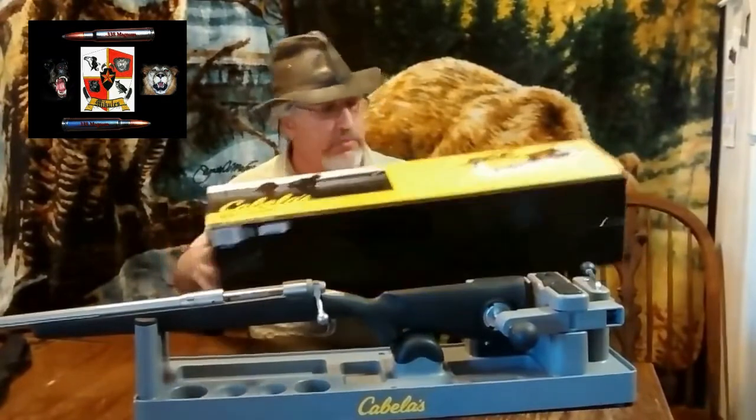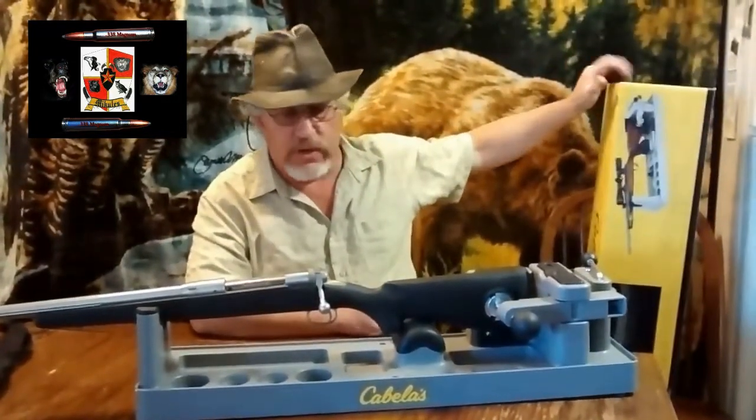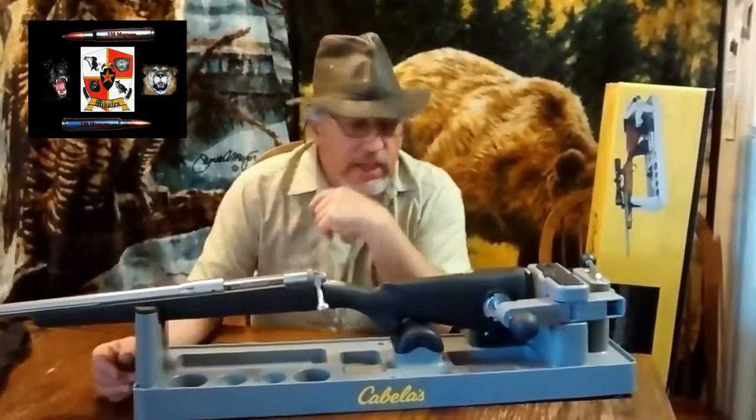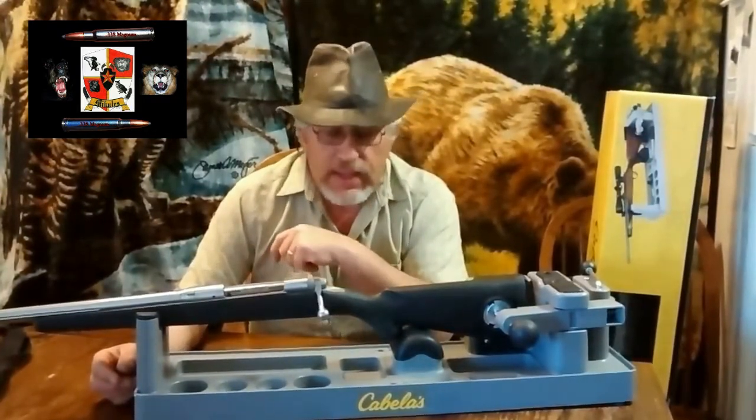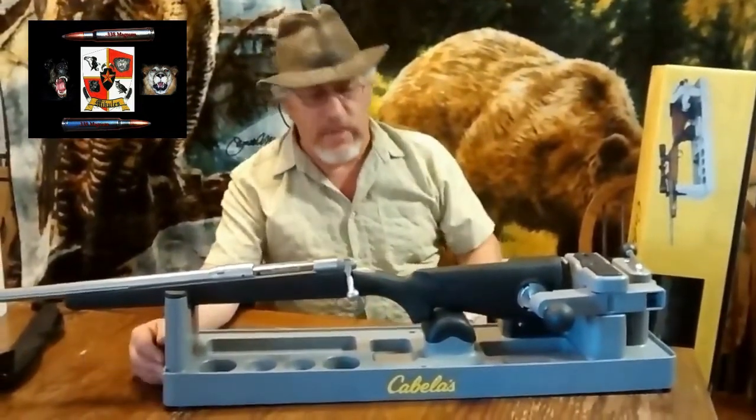That's pretty good salesmanship there, isn't it? Anyway, I found these on sale at Cabela's. I bought two of them for our gunsmithing business — we have the more expensive ones too. At the time we got them for $24.99. That's not too bad. Normally they're $44.95 or around $50 a piece, so I figured half price — why not?